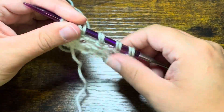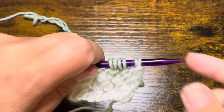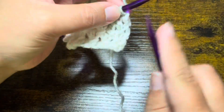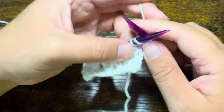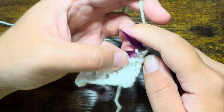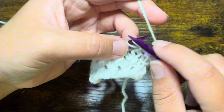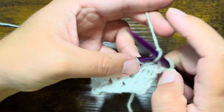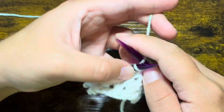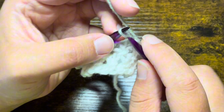Once you have made it to the end of row number two, go ahead and turn your work. Then we will be knitting in each stitch again — row number three is just a repeat of row number one. So go ahead and knit each stitch.